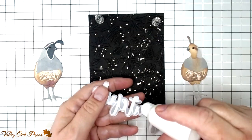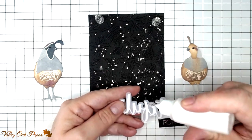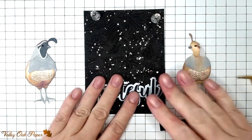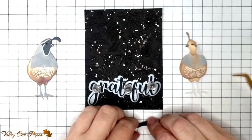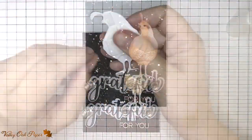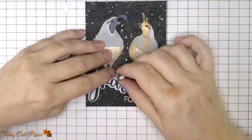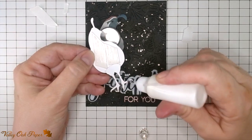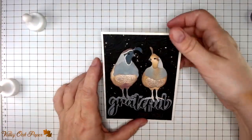We are down to the final assembly now. I'm starting by adhering the word Grateful because I want the birds to perch on it. There's plenty of room for my art glitter glue on the back of the vellum because of the weight of the sentiment. Next I'm adding foam tape to the back of the sentiment strip and placing it in the bottom right. I dry fitted the birds to make sure I could get the placement right, then popped up the bird bodies with foam tape and glued down their feet onto the sentiment. And that finishes the card for today.